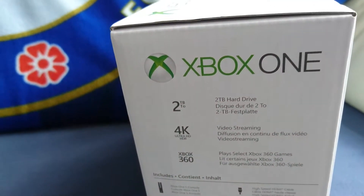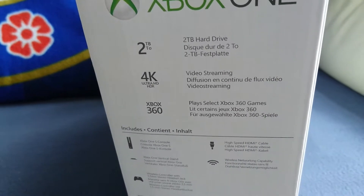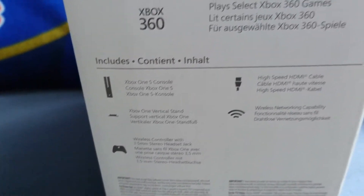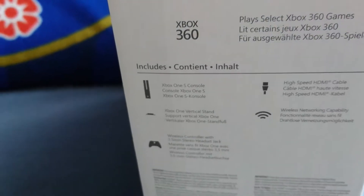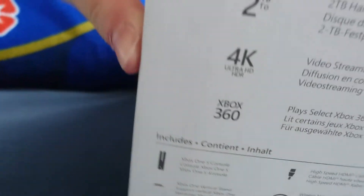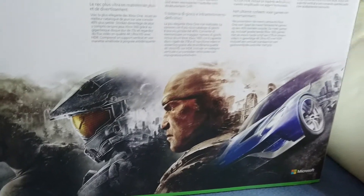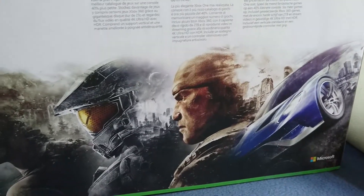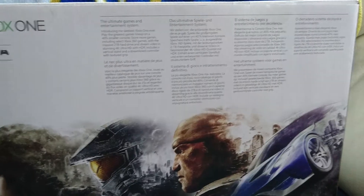I've got all the features here - 2TB hard drive, does 4K, and backwards compatible with Xbox 360. And then you've got all that. It comes with a new controller which has got built-in Bluetooth and a new grip as well. I'm going to show you the back of it. So you've got Lara Croft, you've got Master Chief which is from Halo 5, Marcus Fenix from Gears of War, and you've got the Forza 6 in there.